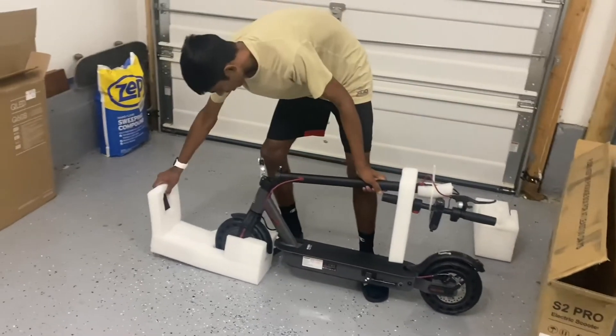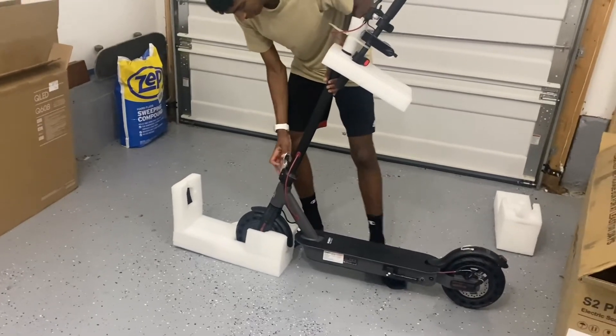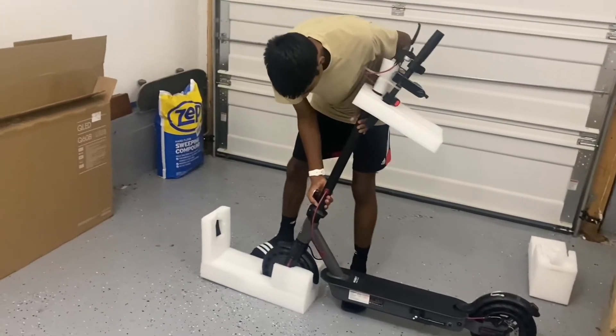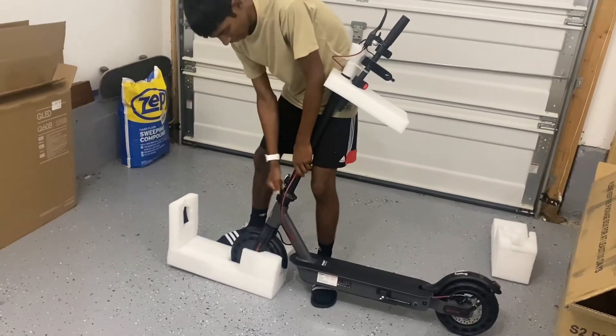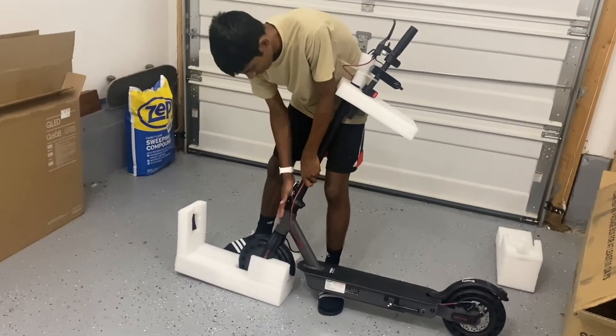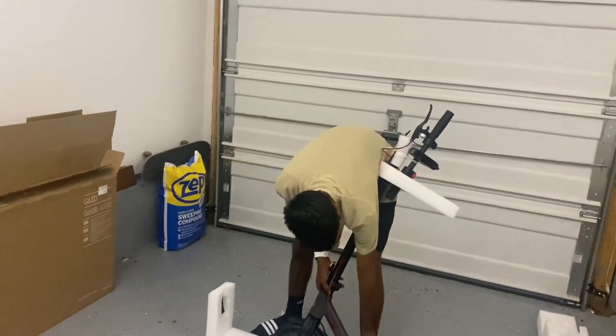If you can get the scooter up, you can clamp it down, actually. You should just click in. Wow, see? That's a sturdy build. That is sturdy. And it should keep the rider — see?